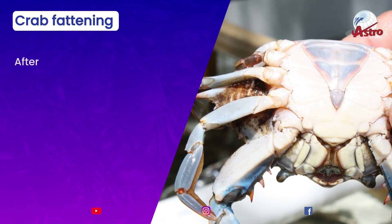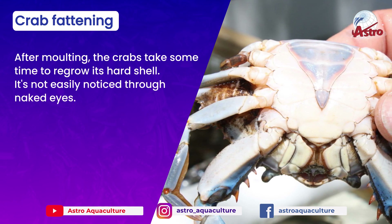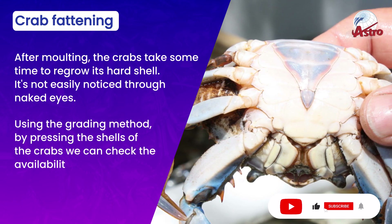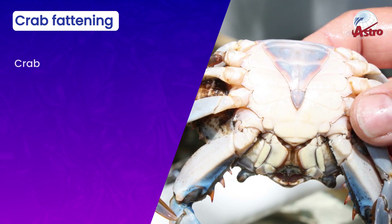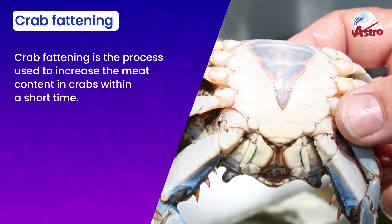Crab fattening is a process used to increase the meat content in crabs within a short time. After molting, the crabs take some time to regrow their hard shell, and this is not easily noticed through the naked eye. Using the grading method — by pressing the shells of the crabs — we can check the availability of meat content.